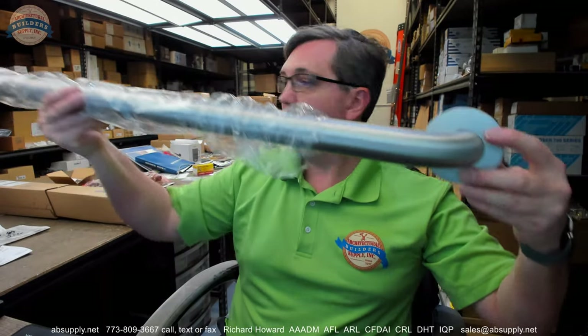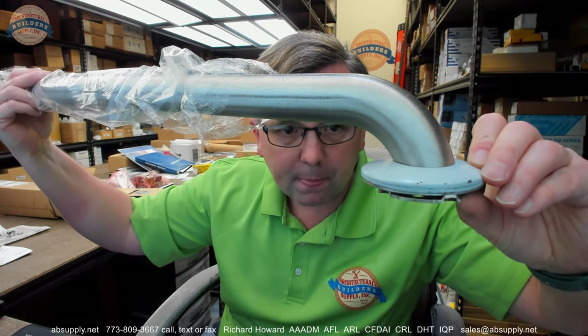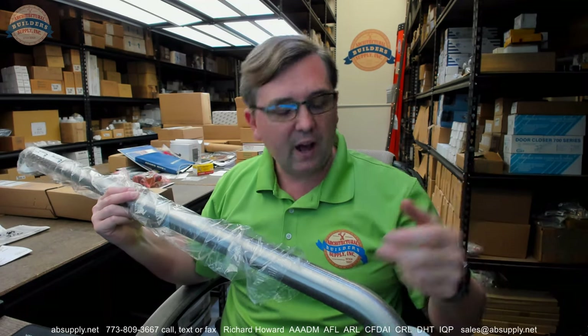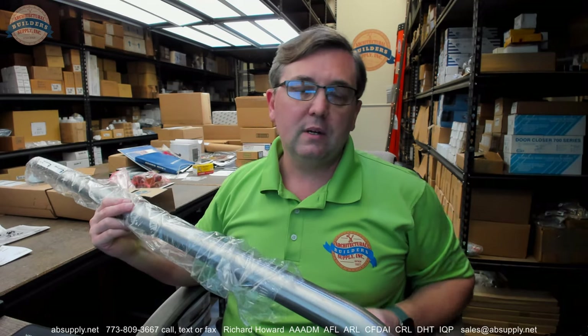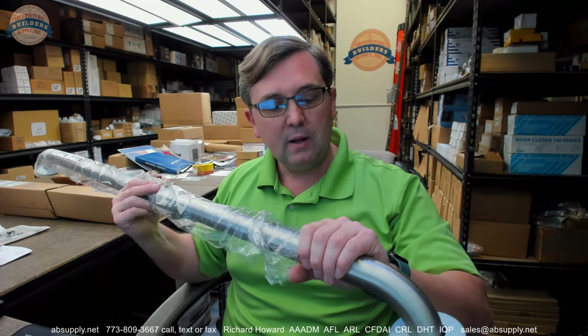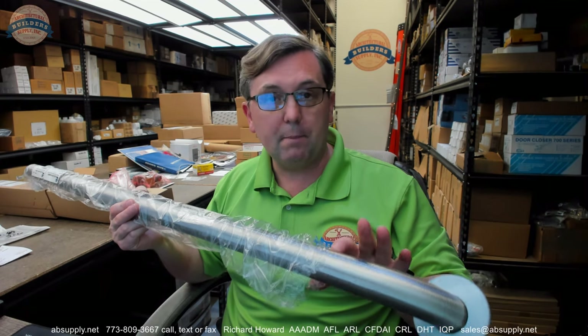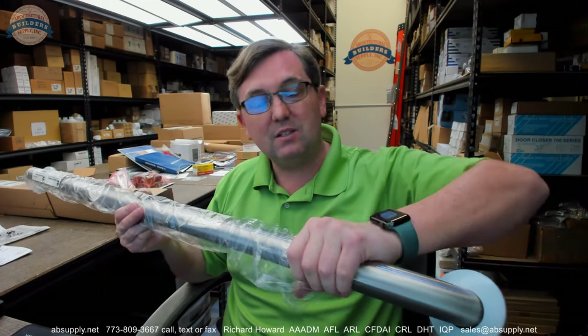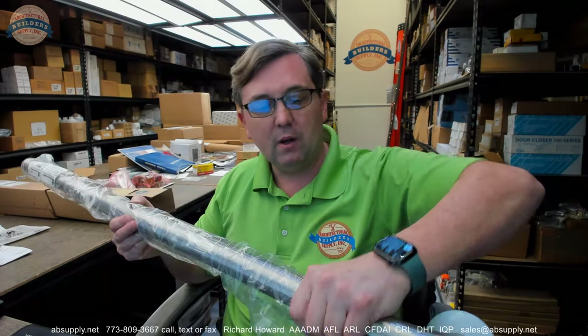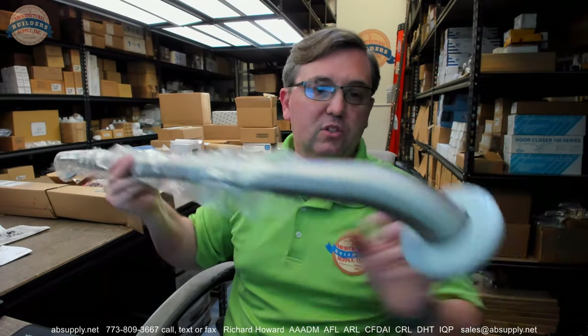Visually, this is an inch and a half diameter, which is the largest of the three sizes available: one inch, inch and a quarter, and inch and a half. One inch you really don't see in commercial settings. Inch and a quarter and inch and a half are common. Inch and a half is the standard you're going to find in commercial applications. Seniors and grab bar users prefer the larger diameter because it's less painful — a smaller diameter means less surface area across the hand.